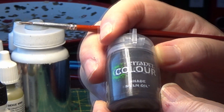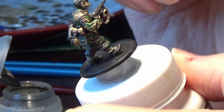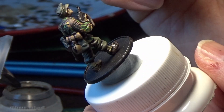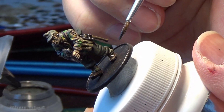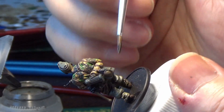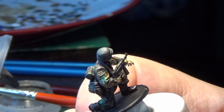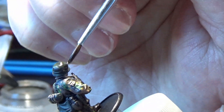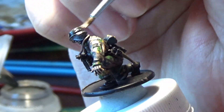The next wash is Nuln Oil, which will be used for the boots and putties just to darken them up a bit. Any German helmets that have no cover — just a plain green helmet — I like to put some Nuln Oil over them as well to stop them looking so bright; it adds wear, tear and shading. But don't put Nuln Oil over the uniform — I tried it and all your hard work on the camouflage gets covered up, it's too dark. Just on the helmet, boots and putties.